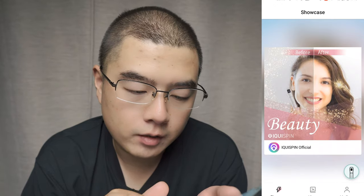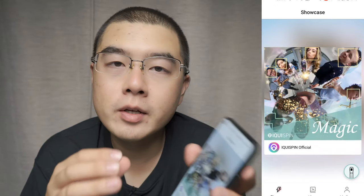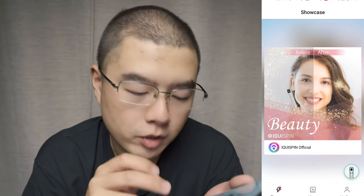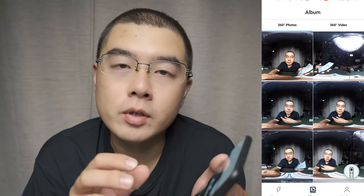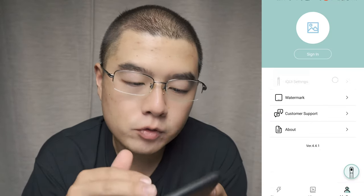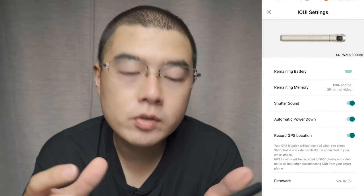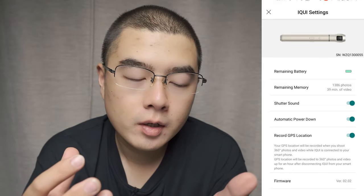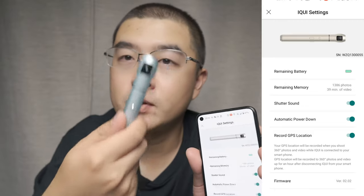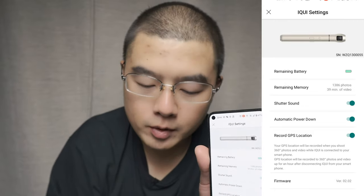Here we can see the iQui app is being updated officially. I do hope they can add more great updates on the opening page. The album feature is more feature-packed, the settings have more options on my page, and the connection is much more fluent. But I'd suggest changing the icon color to coordinate with the real color of the iQui camera.